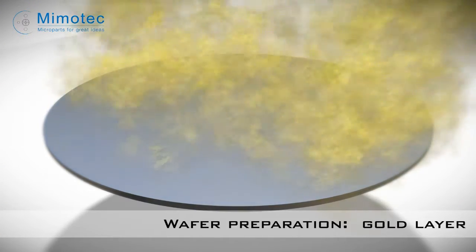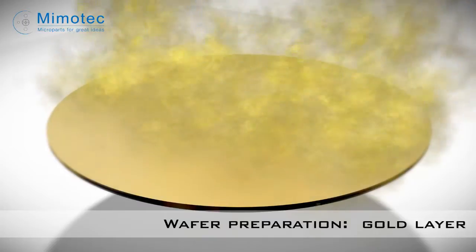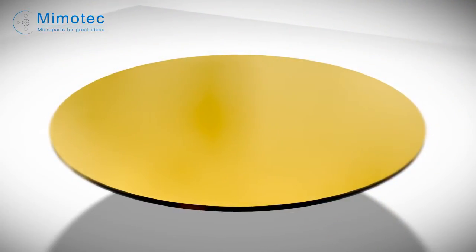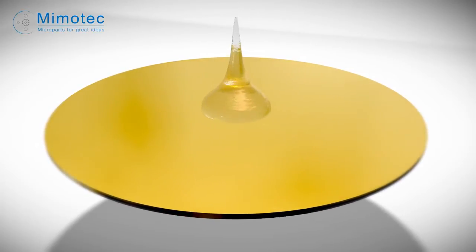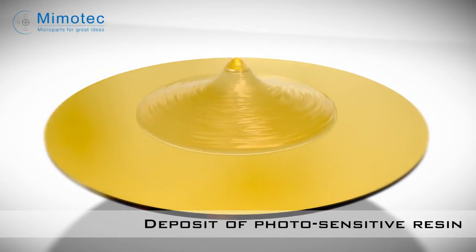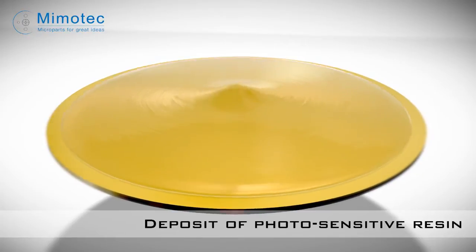And so begins the preparation of the silicon medium, otherwise known as the wafer, which is then covered by a thin layer of gold, followed by a layer of photosensitive resin. The thickness of the photosensitive layer depends on the thickness of the part to be manufactured.